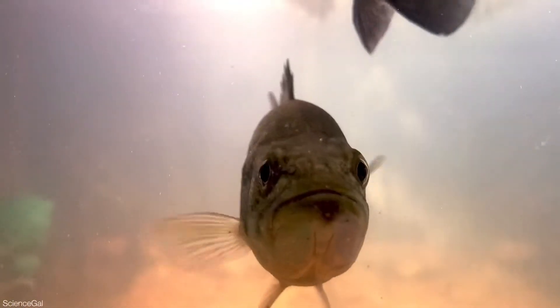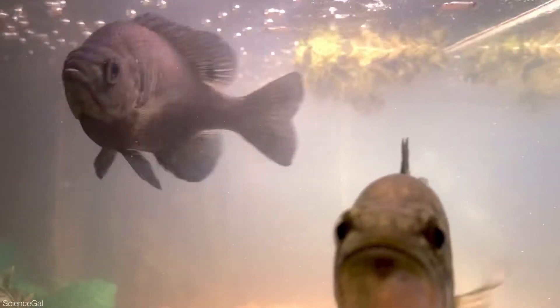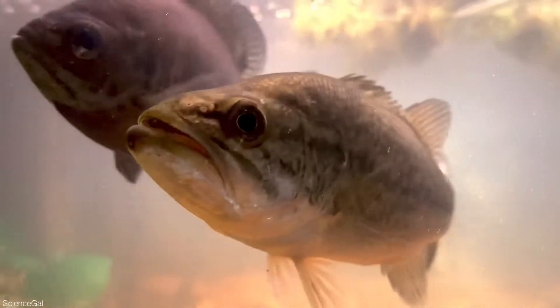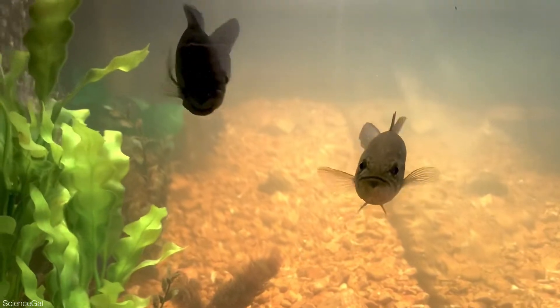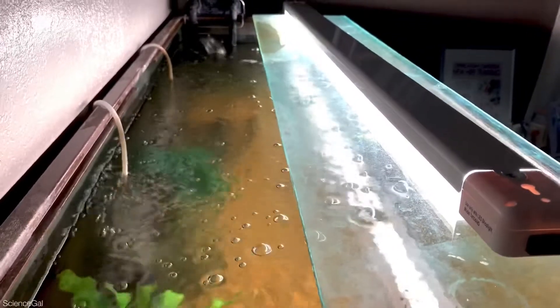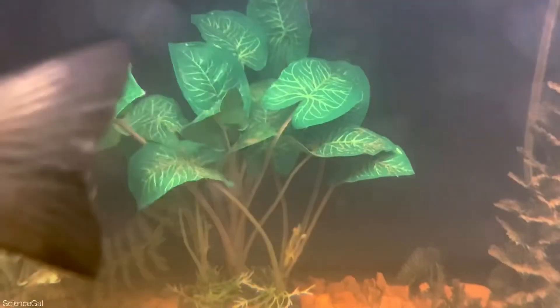On a side note, this tank is extremely difficult to keep nice and clean. They aren't necessarily the cleanest fish and they do have a high bioload. They've only been enjoying this aquarium for a short amount of time, but I desperately don't trust my lid situation — it needs improvement. On the other hand, my shop light is doing a fantastic job, but there are only plastic plants in this aquarium.